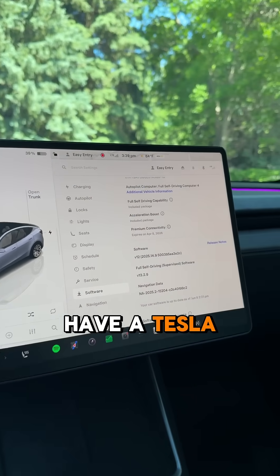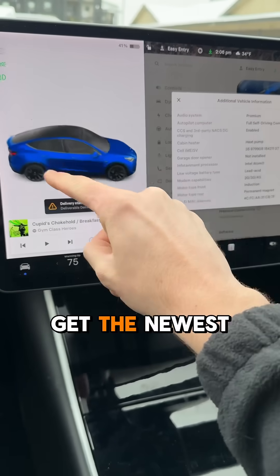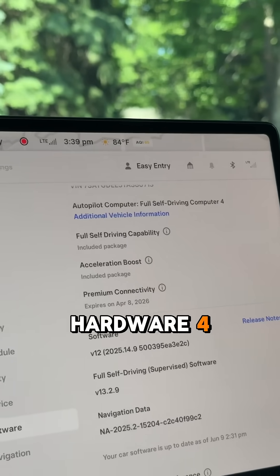I'm going to be honest — if you have a Tesla with hardware 3, you're low-key cooked, because it doesn't get the newest full self-driving updates as quickly as hardware 4.